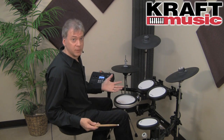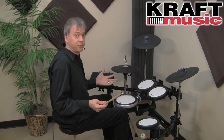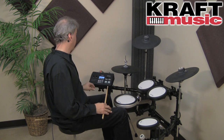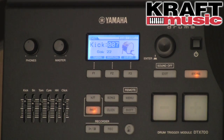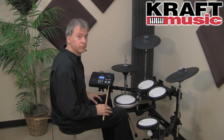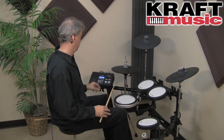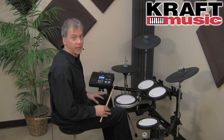Another nice feature in instrument mode: if you want to play a double bass pattern but don't have a double beater pedal, you can simulate it by holding shift and pressing double bass. Now your left foot plays the bass drum, giving you double bass. To get back to single bass, hold shift and turn it off — and you have your hi-hat again.